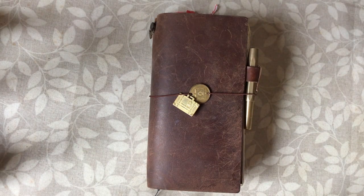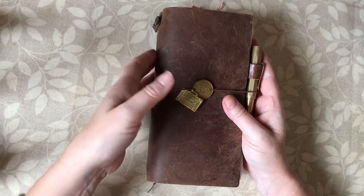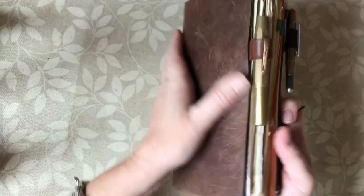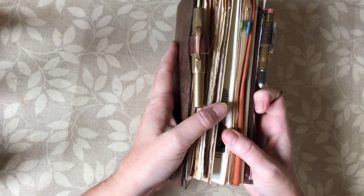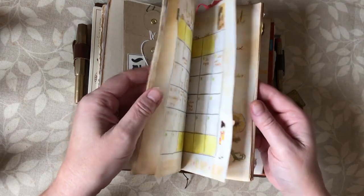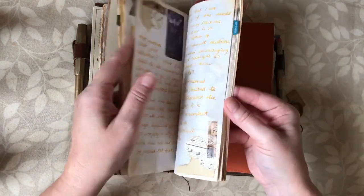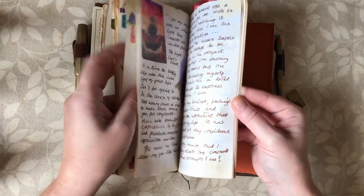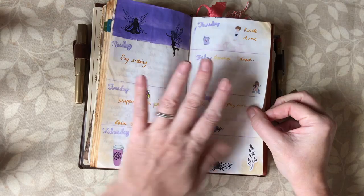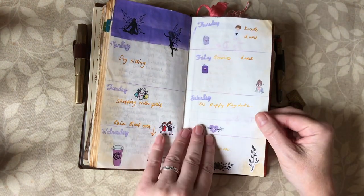Hello and welcome to Dabbling in Journals. Today I'm working in my regular size Traveller's Notebook from Traveller's Company in the brown colour, and I'm going to be working in my lightweight insert which I use for my bullet journaling — or my version of bullet journaling, which I don't think is really bullet journaling at all. Let's have a look at last week first — this was a week where I was using paint to decorate, which was messy.